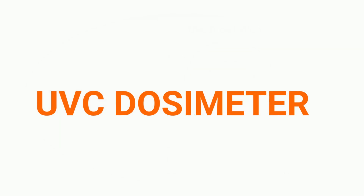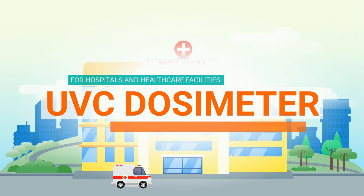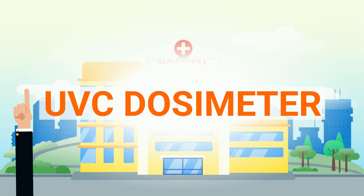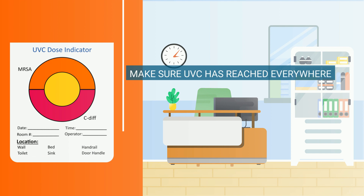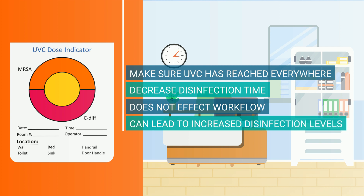The UVC dosimeter provides an easy-to-use tool for hospitals and healthcare facilities to verify UVC exposure during a disinfection process. With the help of the dosimeter, it is possible to make sure that the UVC has reached everywhere, decrease disinfection time, does not affect workflow, and is not time-consuming. Most importantly, it can lead to increased disinfection levels.